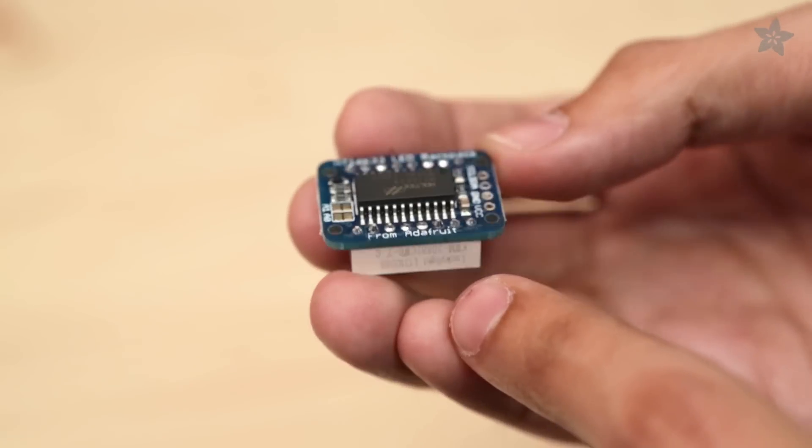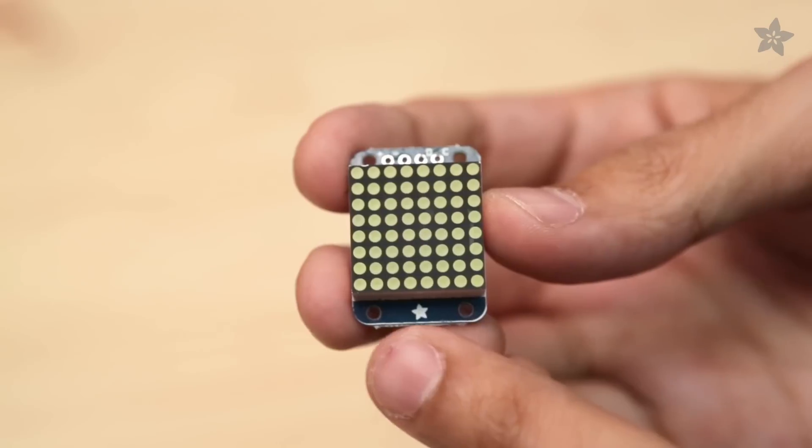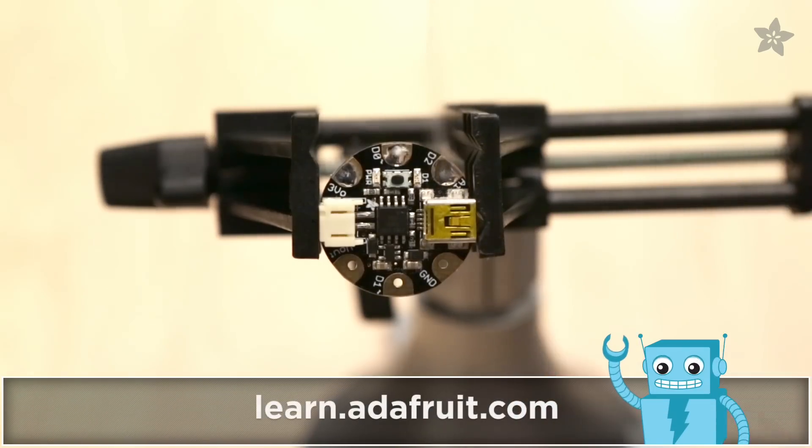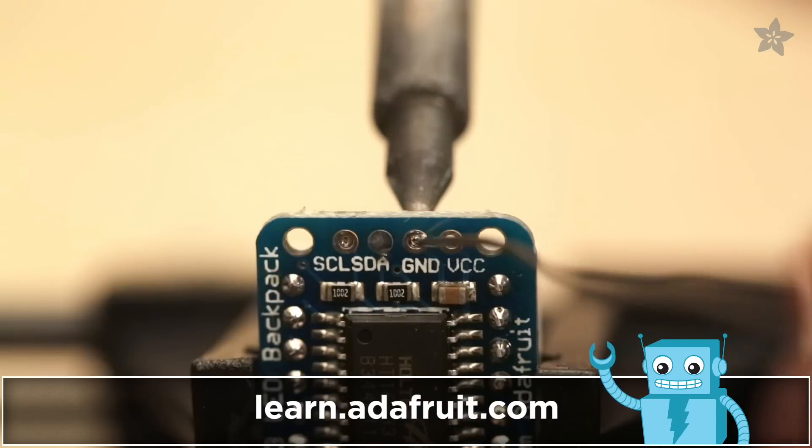The mini 8x8 LED matrix powers 64 LEDs to display bright and super cute animations. Check out our learning guide for a complete circuit diagram — the link is in the description below.